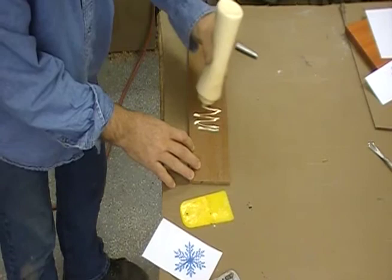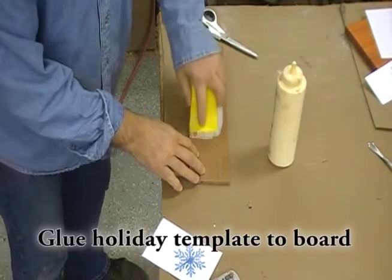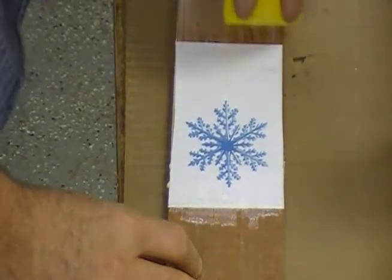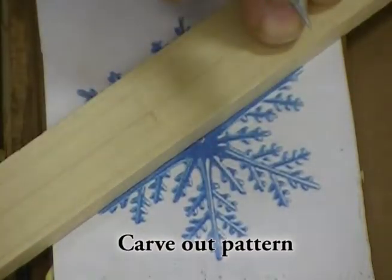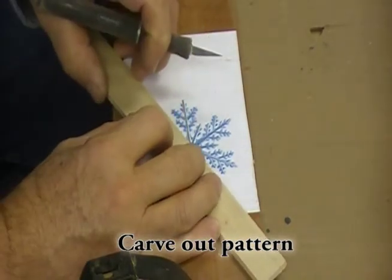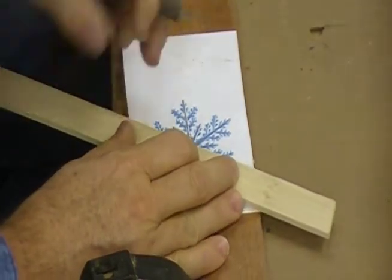First, I downloaded the snowflake template from the easyinlay.com site and glued it to a board using some PVA white glue. After that dried, I scored the main legs of the snowflake just to be sure I got nice straight cuts with my V chisel.